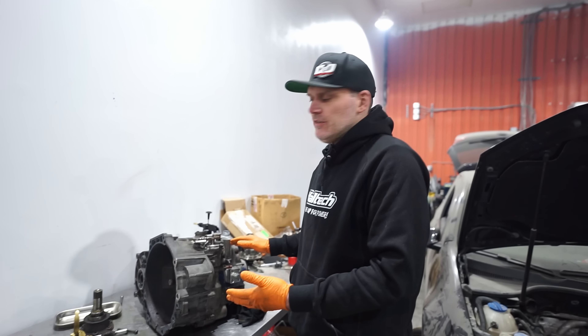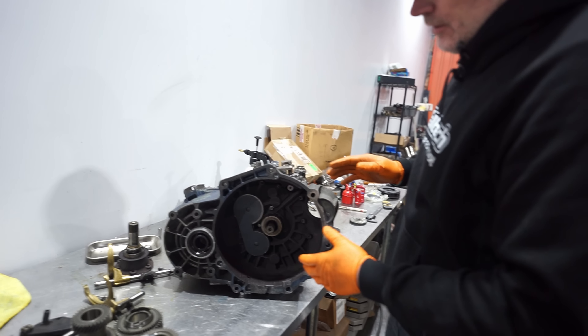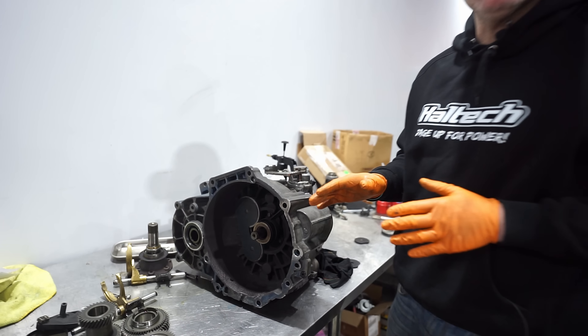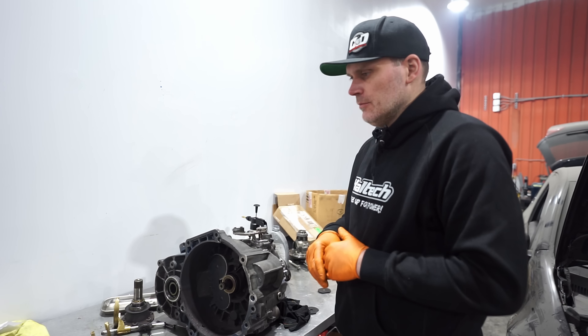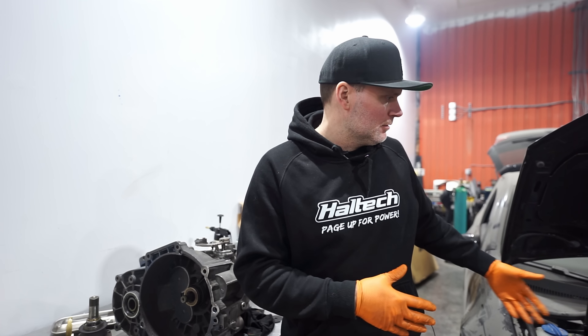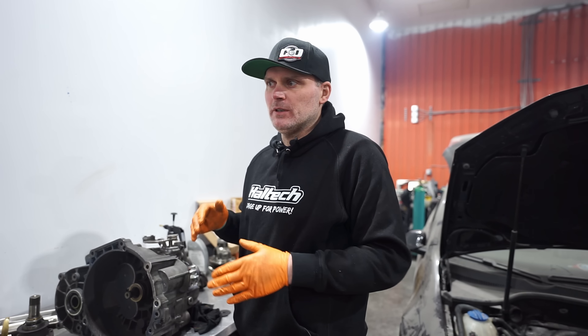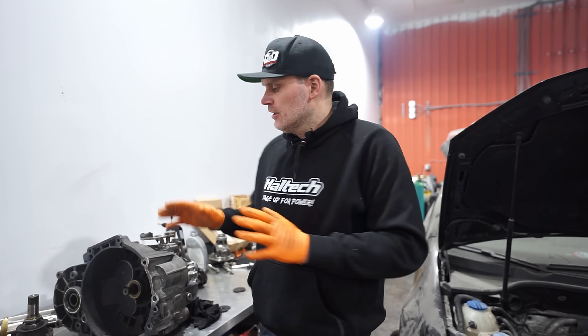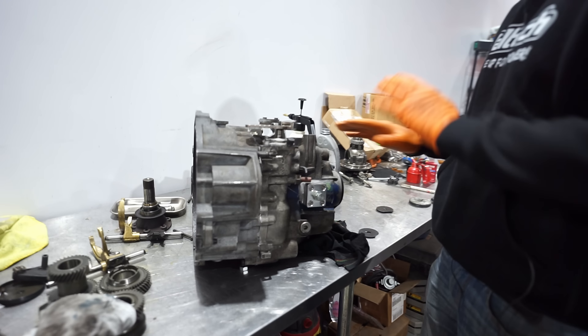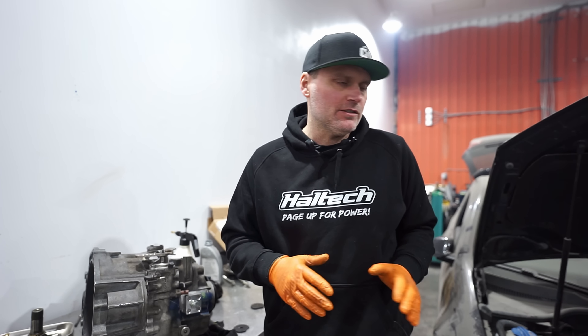Clayton, you weren't here for most of this, but you did help get the shifter tower in — the most aggravating part. So we've got this transmission all together. We don't typically get into this much detail on most builds, but for this all-wheel drive conversion TSI, we've been pretty thorough in everything we've shared. You would have seen the engine last time; this time was the transmission. We've got the bracing, everything's complete, and it's basically ready to go on the engine so we can start building the manifold.